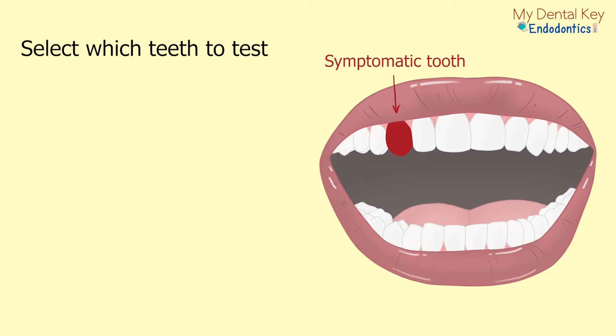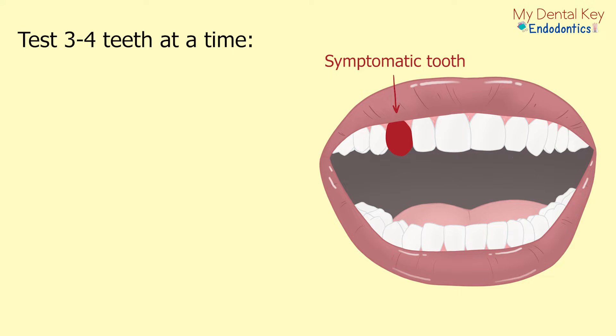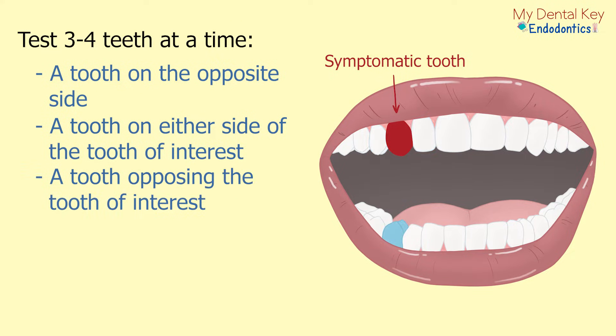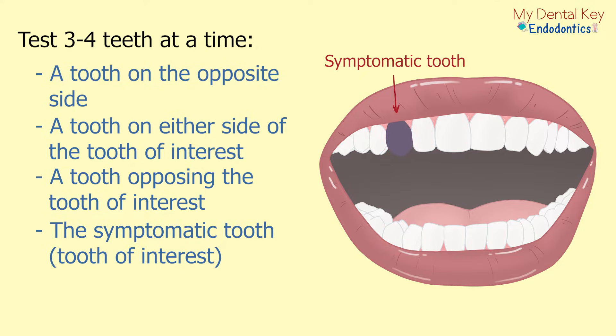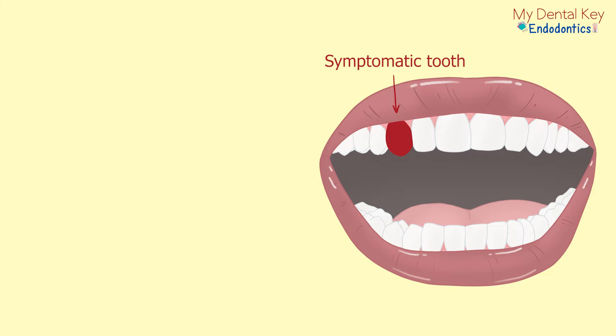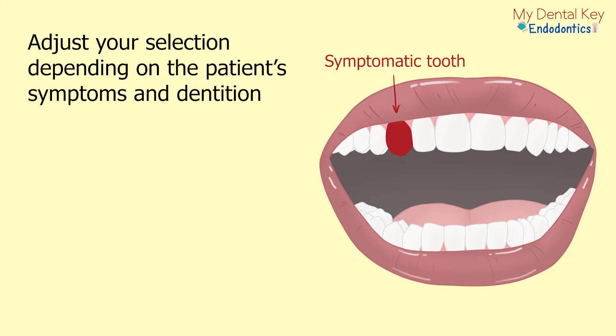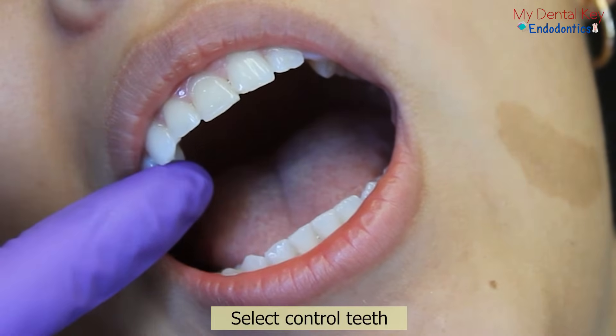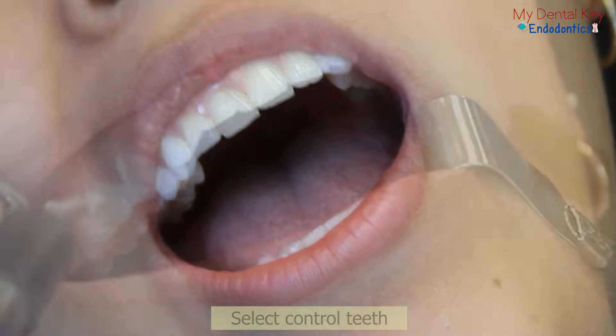Before you begin, select which teeth you will be testing. It is helpful to test three to four teeth at a time: a tooth on the opposite side of the mouth from the symptomatic side or tooth, a tooth on either side of the tooth of interest, a tooth opposing the tooth of interest, and the tooth of interest itself. Every situation is different, so adjust your selection based on your patient's symptoms and natural dentition. Ideally, try to select control teeth that have similar anatomy or restorations to the tooth of interest.